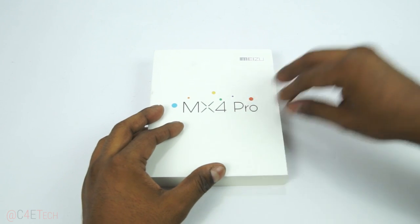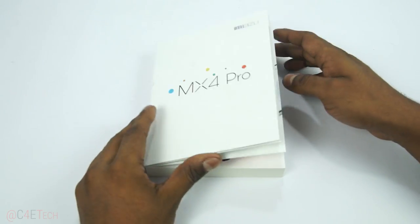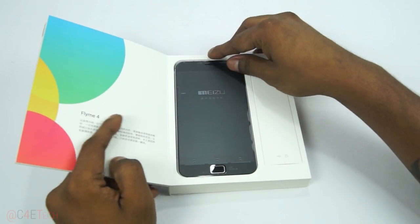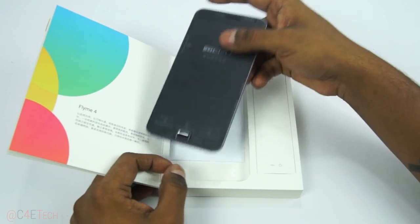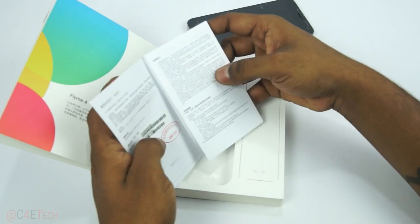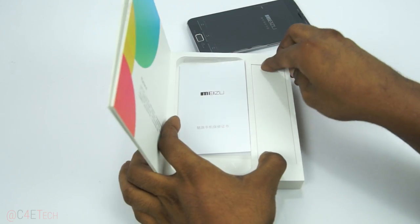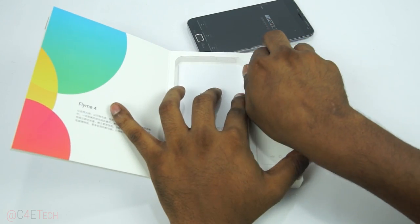The larger box includes a travel adapter, but that was not the case here. We've seen this before with the MX3 as well — it's kind of like a book; open it up and here we have the MX4 Pro. This is the 16 gig variant. There are some pamphlets, all in Chinese, because I got it from China — thanks to Banggood for sending this unit out. I'll leave a link in the description if you want to pick one up.